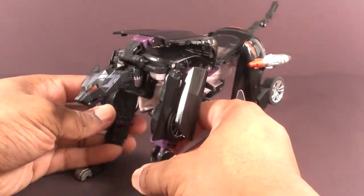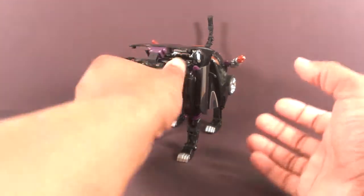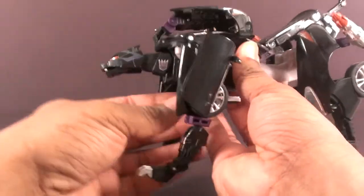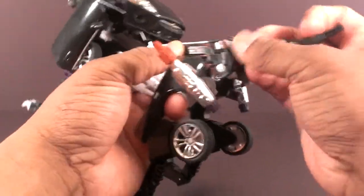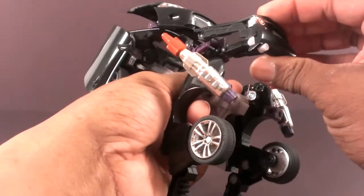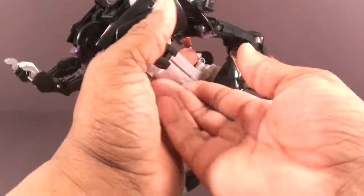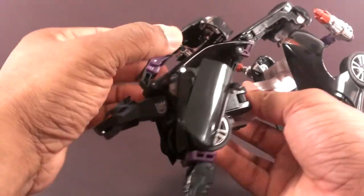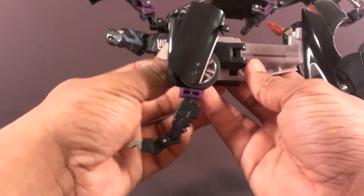He's a kitty! Now transforming Ravage back. Usually start with the tail — open the tail, open the trunk back up, flip the tail back in there, get that license plate back to normal. Close it. Go to the front, turn that back around, keep that head up.